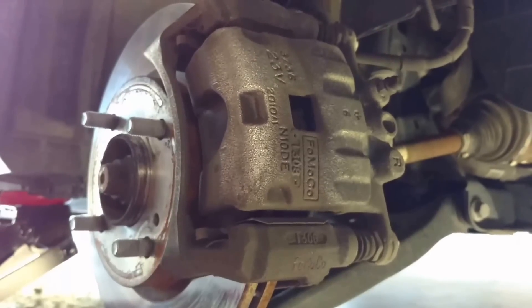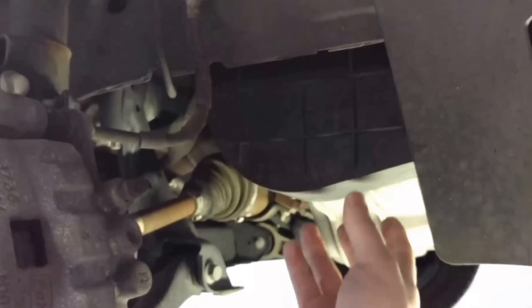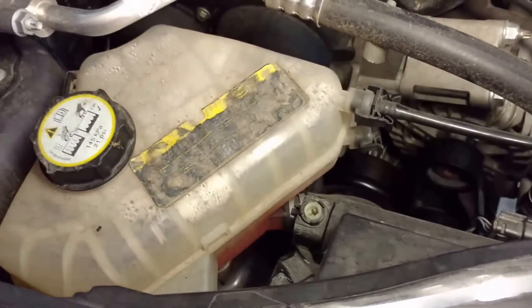You're going to want to take your right front wheel off. Then there's an accessory belt drive cover right here. You will remove that with two bolts located here and there, and that will just pop off to reveal the crank pulley. You can see the crank pulley and the AC pulley once that cover is off. You'll also have to take this coolant tank out — it has two clips — and lay it to the side.